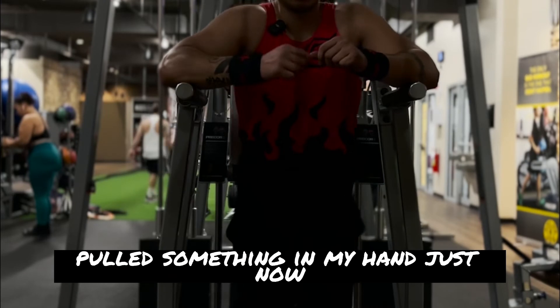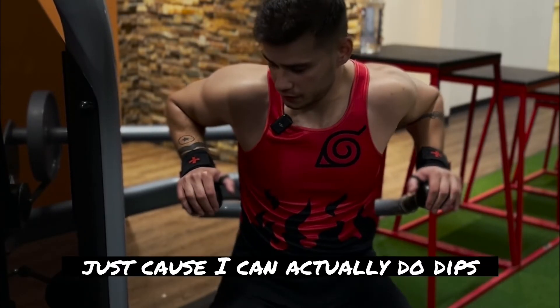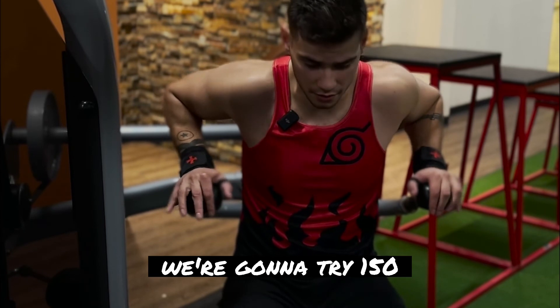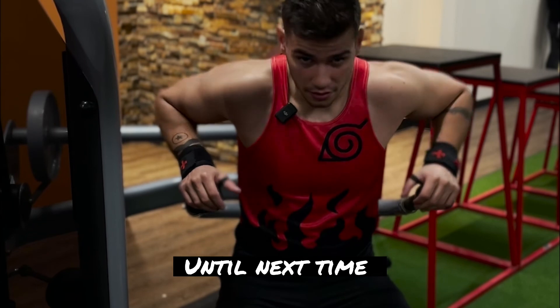I think I definitely pulled something in my hand just now — I think I just pinched a nerve. I normally don't do these; I haven't done them in a very long time just because I can actually do dips. Seated dip is a great way to develop dips. 100 pounds was way too light, so we're gonna try 150. There's more like it. It's almost fine.